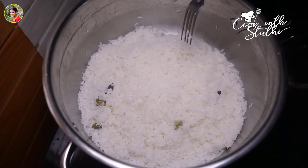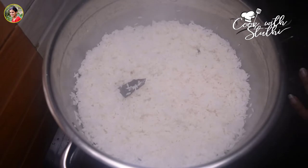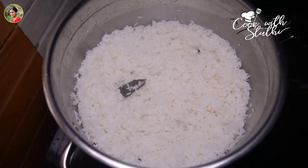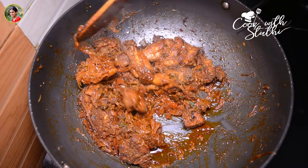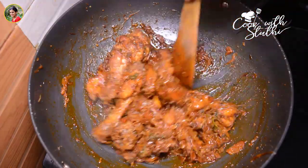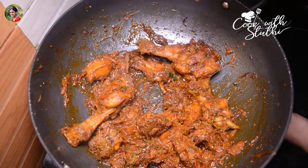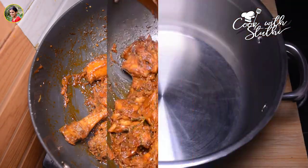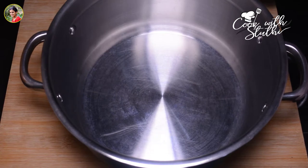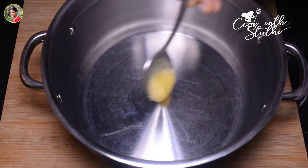The rice is ready to cook. The chicken is ready to cook. The gravy is ready to cook. I like the rice is ready to cook.